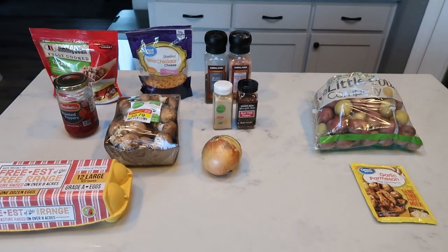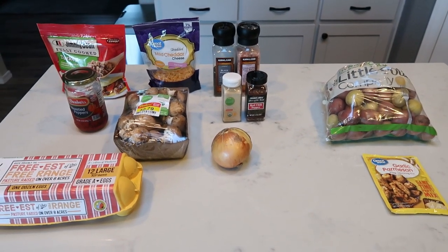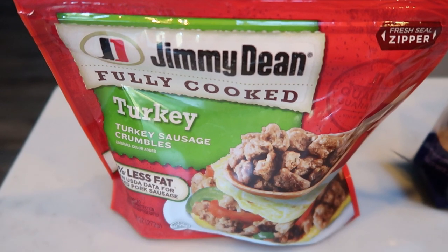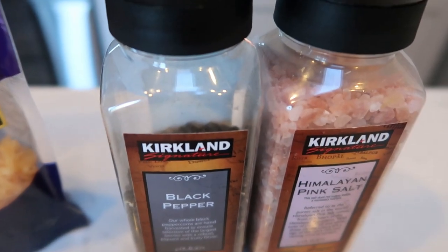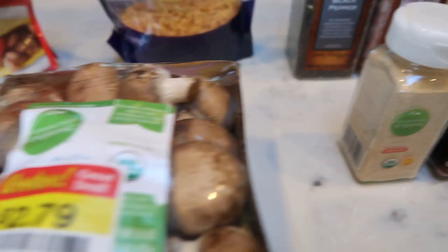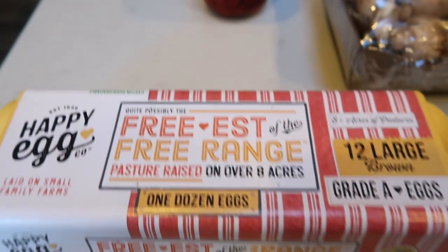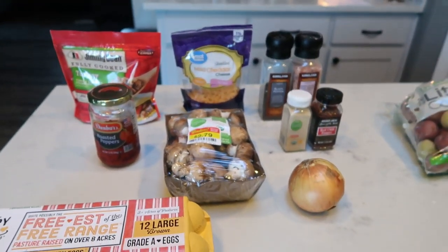For my breakfasts this week, I'm going to be making a breakfast muffin frittata and I'm also going to roast up some potatoes. For our frittatas, we're going to need some Jimmy Dean turkey sausage crumbles, fat free or light cheese, salt and pepper, red chili pepper flakes, garlic powder, mushrooms, and roasted peppers. I'm going to chop those up. Also some eggs and an onion — that's everything in the breakfast muffin frittata cups.